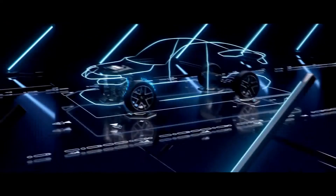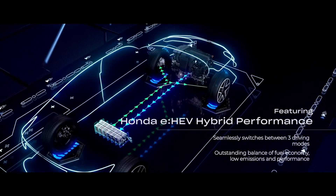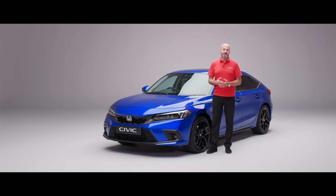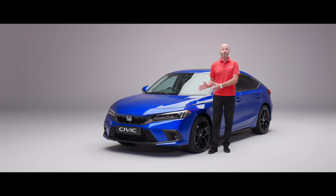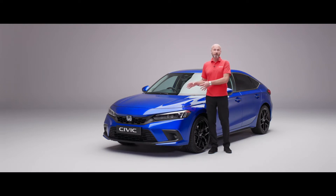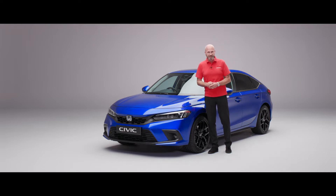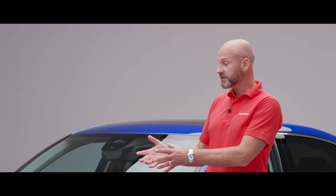Under the bonnet is where all the magic happens — this is where we've got our two motor hybrid system. That's going to deliver 184 PS and 315 newton metres of torque, which are fantastic figures, but I'd absolutely encourage you to get a test drive because it truly is amazing. We're going to get really good fuel economy — up to, depending on the grade, a shade over 60 miles to the gallon using the WLTP method. A really strong petrol engine supplies the electricity to drive the electric motors powering those front wheels.